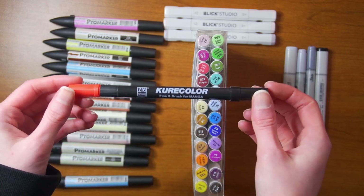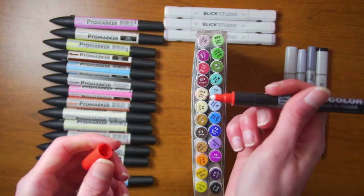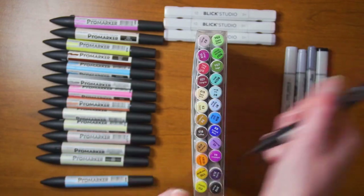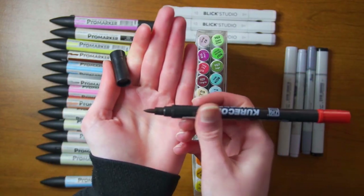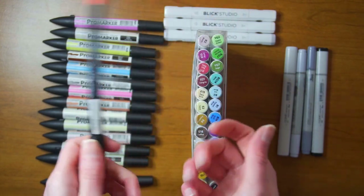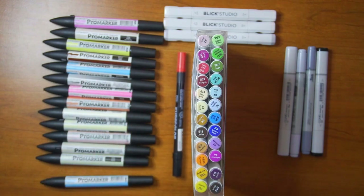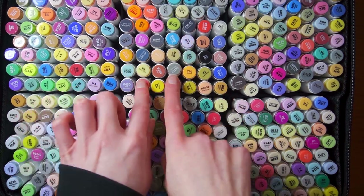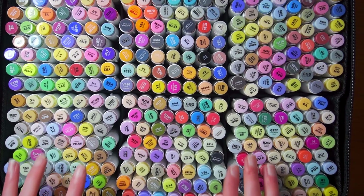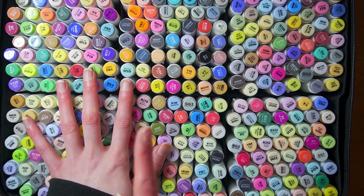And this is just a Curacolor Zig Cartoonist Brush — it's got a fine tip. I only have a red one; I got it in a Sketchbox like a billion years ago. And then a brush tip. This one's fantastic, it's small but it's lasted me a long time, so I do recommend that. I'm going to go ahead and organize these off camera — I think it would be really annoying to watch, and I'll probably do the swatching then as well.